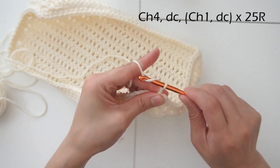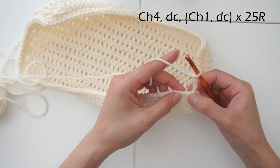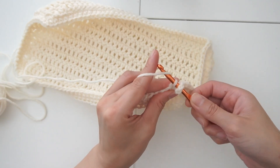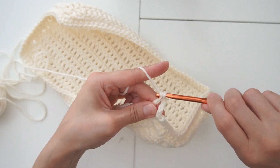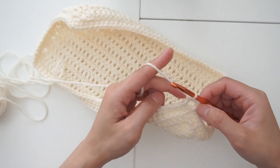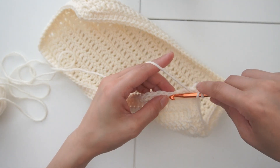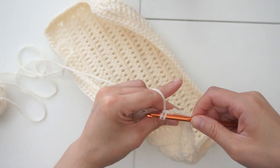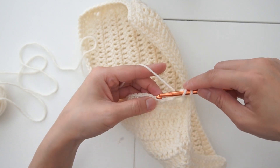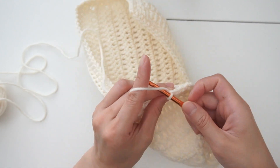I'm going to do a slip stitch over here. From the slip stitch, I'm going to chain four and skip a stitch — skip this one and pick the second one. I'm going to do a double crochet: insert, yarn over once and yarn over twice. It's the same stitch as the base but now you're skipping a stitch. For the next one, chain one, yarn over and skip a stitch as well. Pick the second stitch, chain one, yarn over, skip a stitch, another double crochet. We're going to go around the same way, all around.